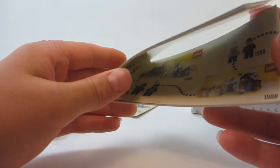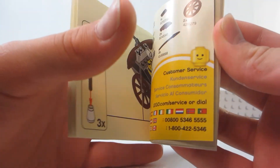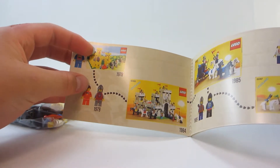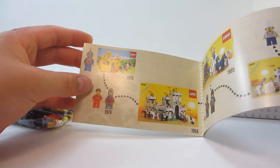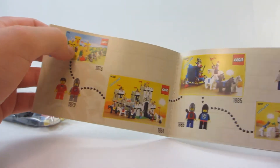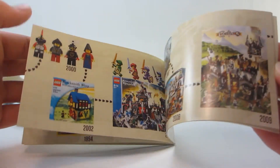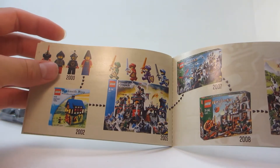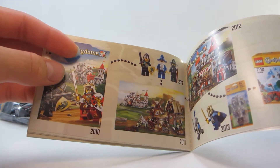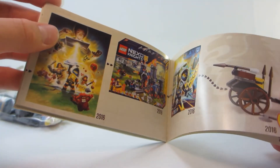Here's the instruction booklet. It has the same pattern on it as the box, but it's just building instructions, which end right there. It's got this cool timeline that shows the yellow castle knights — that's like the first. They actually had a throwback to these knights in the Lego Nexo Knights episode. Continuing on: more knights, more knights. 2000 — Knights Kingdom. Castle. 2009 castle. 2010 Kingdoms. Up to the 2013 castle, and finally the 2016 Nexo Knights and this little set right there.